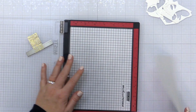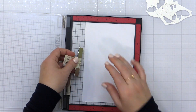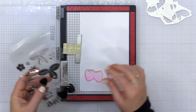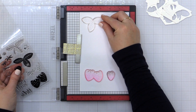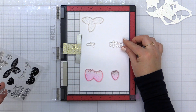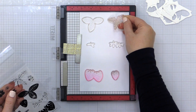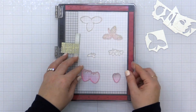I actually did two of each and we'll get to that in just a second. I'm taking a piece of scrap paper and placing it into my MISTI and positioning my stamps on this scrap paper. I'm actually going to stamp the stamps first and then arrange the negative die cuts around it, because it is much easier than trying to lay the negative die cuts down and then try to align your stamp inside them.